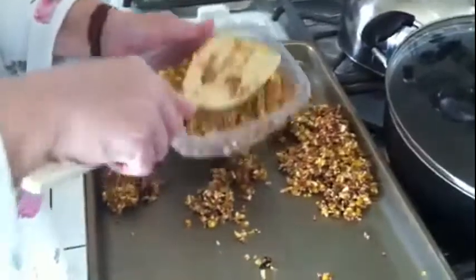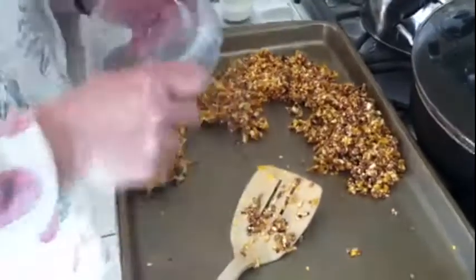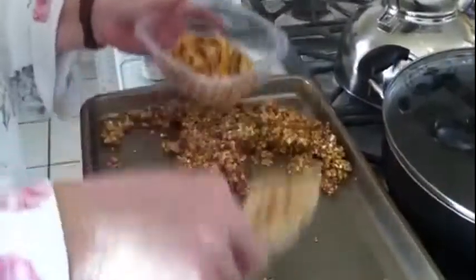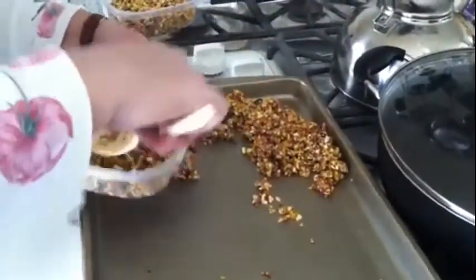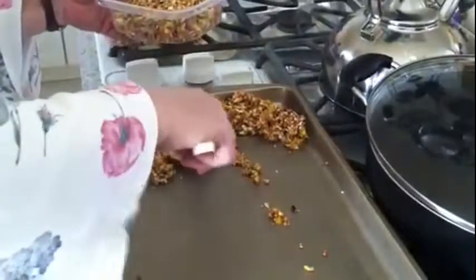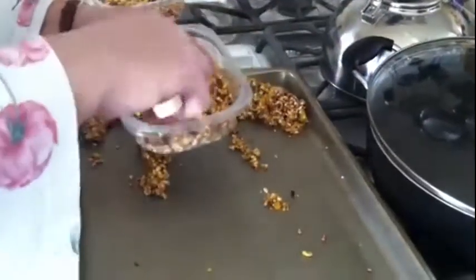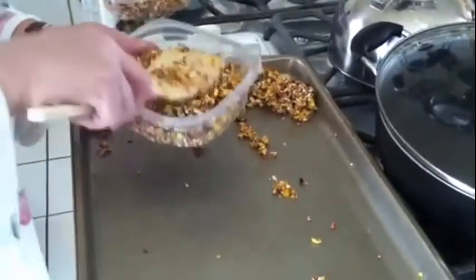I'm going to pack it in there, and I'm gonna try to split it up and make it about the same in each one. You want to get all of it to them — if you have a bunch of chickens it might be enough. I'll take a metal spoon and pack it in there.